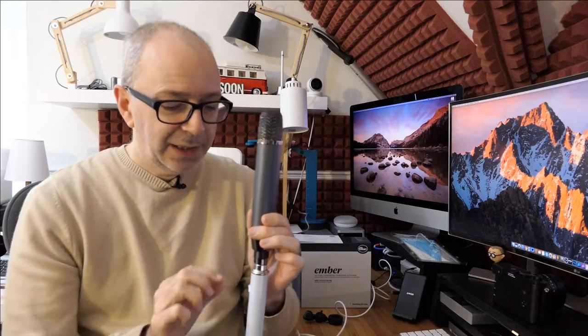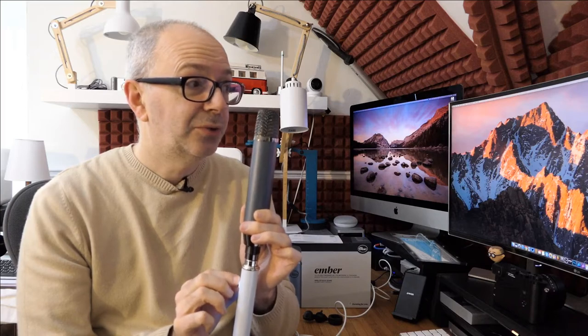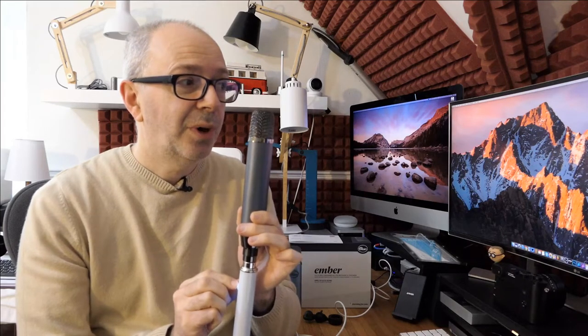If I just move around to the back, you'll see the levels drop off a little bit because it is more of a front-address microphone. Now moving back around with the logo facing me and addressing the microphone correctly. I can adjust the levels with the Icicle — I'm going to keep talking whilst I adjust: 1, 2, 3, 4, 5, 6, 7, 8, 9, 10, 11, 12, 13, 14 — and now it's getting a little bit too hot, so I'll just reduce the levels back down.